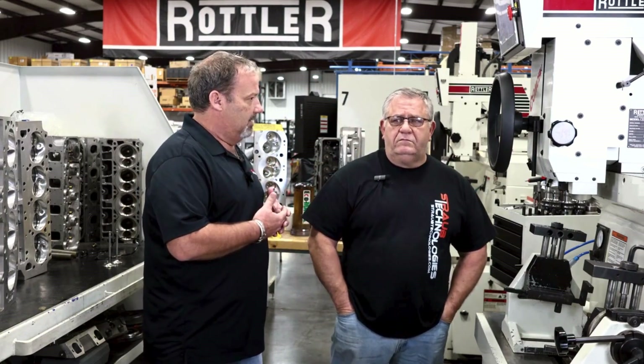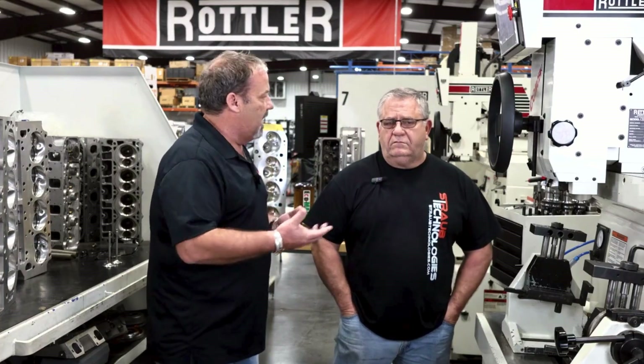That's your preference on the machine, and that's great. It's cool that the SG9 gives you that flexibility as far as how you like to do things compared to how somebody else might do things. Now, in the 40-plus years that you've been in this industry, with some very professional, highly regarded race teams and engine shops, I'm sure you've had to train some people over the years. We've got a youngster in the shop right now and you've been working with him on this machine. Do you find it easier to teach somebody that's never used a seat and guide machine?